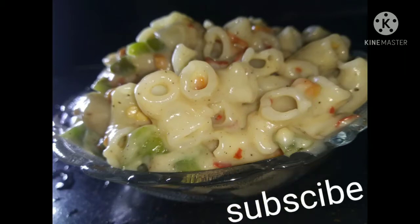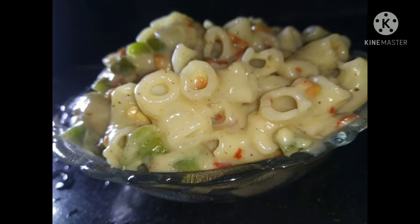Hello! Hi friends! Welcome to Eva World! This is a super white sauce pasta that I am eating.